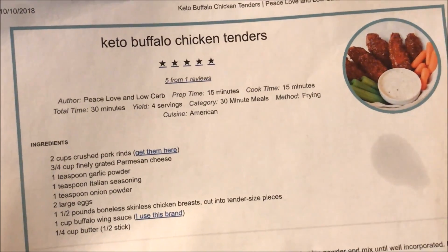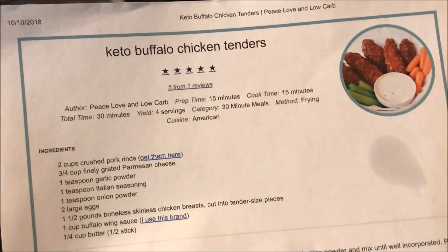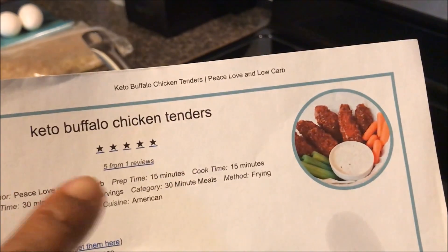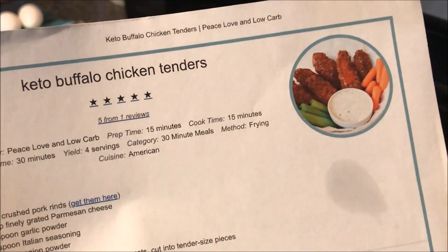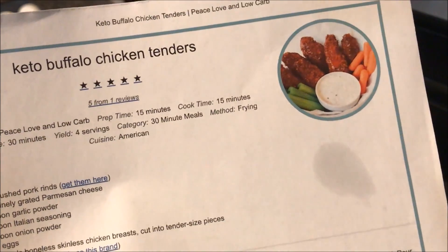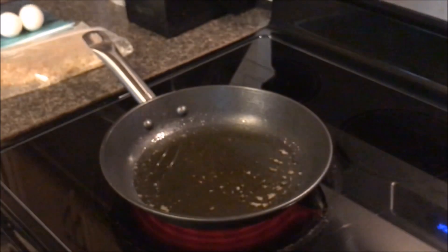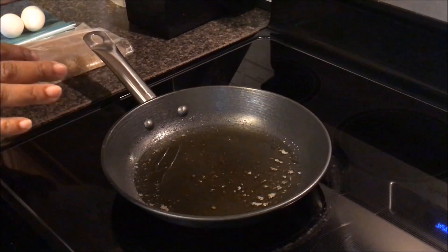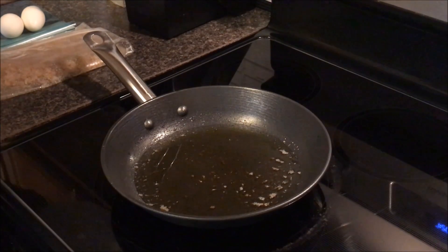What I'm using from this recipe is the breading for the chicken tenders, and from the other recipe I'm using the garlic parmesan sauce — because we actually don't have any buffalo sauce. So when I made this before I just married the parmesan sauce to these chicken wings, and it's a very good recipe. I've been doing keto for about two months now, maybe a little bit more.